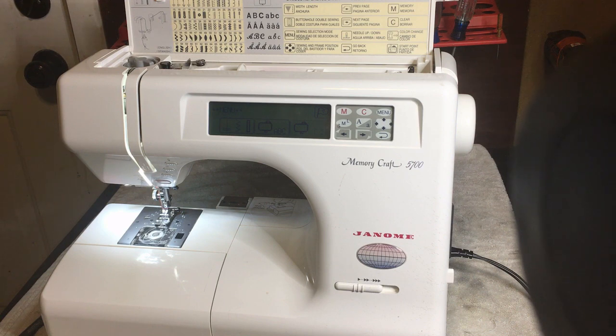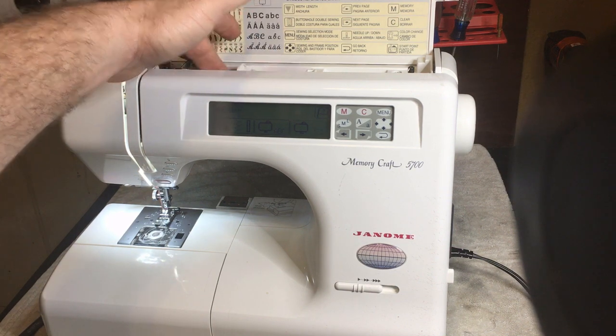Before I do that I have to explain how a machine makes a stitch. Every sewing machine that's ever been made since the 1800s makes a stitch the exact same way. It may not seem that way because the components look a little different, but I assure you they all make a stitch the exact same way. I'm going to describe how the machine makes the stitch, show it to you, and then go through the process of diagnosing it.